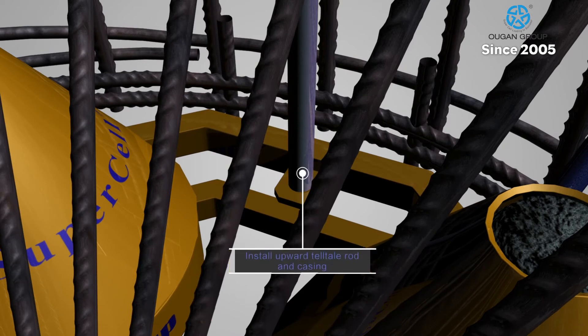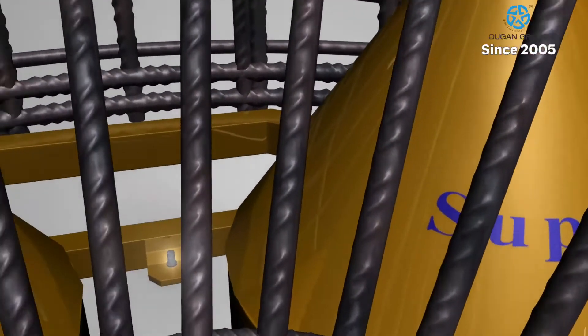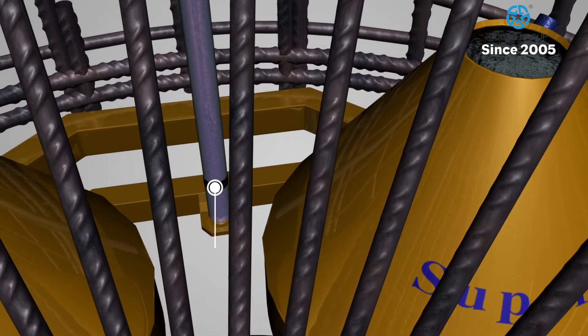Separate tell-tale rods are installed for the upper and lower portions of the supercell to measure upper and lower displacement of the pile during the testing procedure.